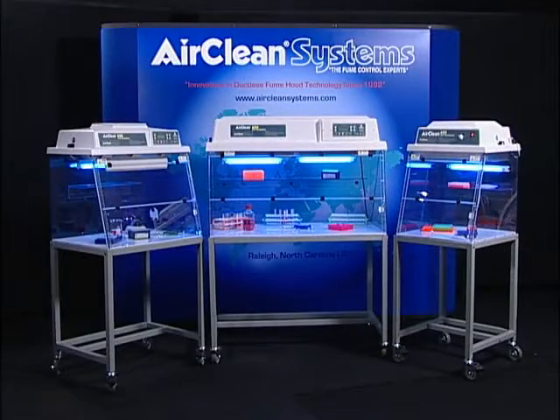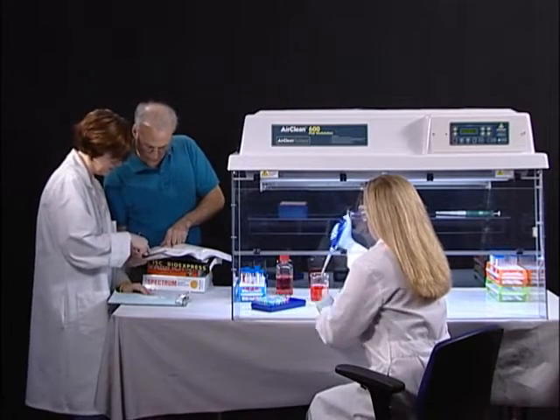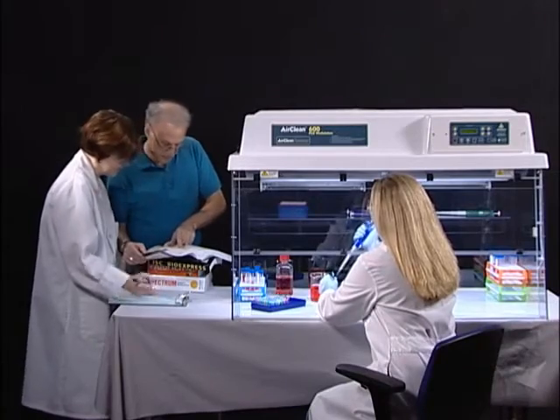AirClean Systems PCR workstations offer a controlled environment for the amplification of DNA and RNA. By incorporating an AirClean Systems PCR workstation, you improve your odds and reduce the amount of reagents required to achieve your desired results.